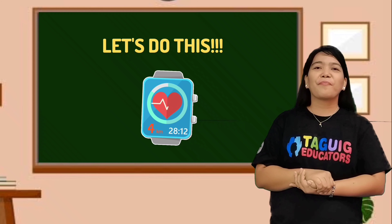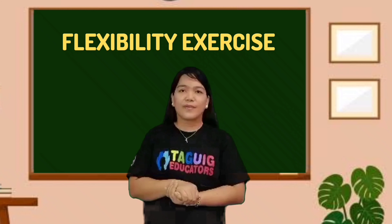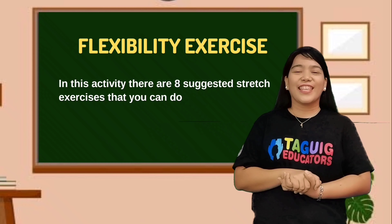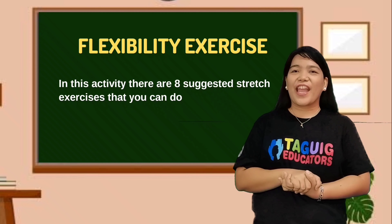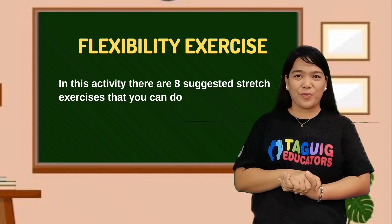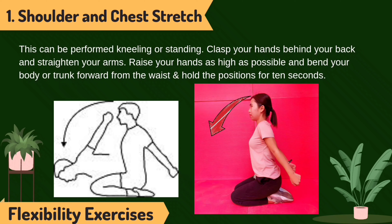We are now ready to perform the following exercises. We are going to start with the flexibility exercise. In this activity, there are eight suggested stretch exercises that you can do. Shoulder and chest stretch — this can be performed kneeling or standing. Lodge your hands behind your back and straighten your arms. Raise your hands as high as possible and bend your body or chest forward with weights and hold the position for 10 seconds.